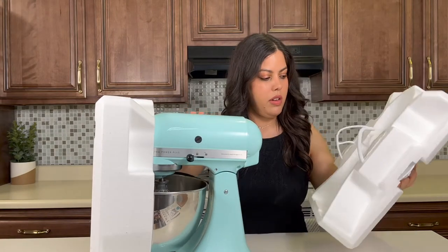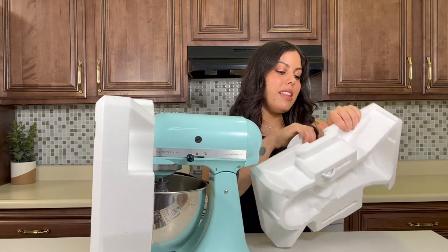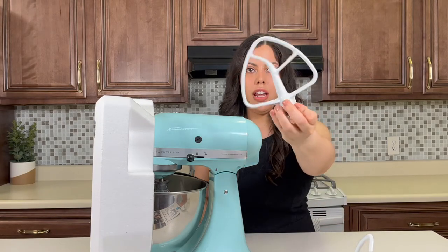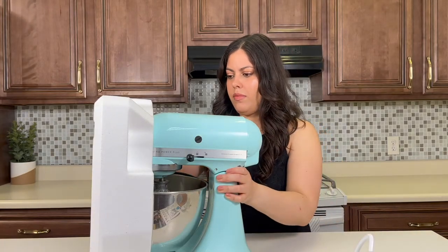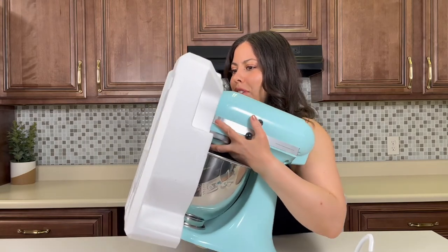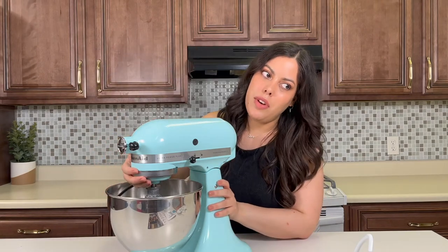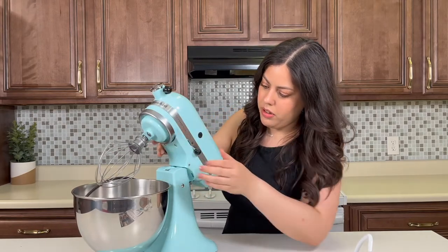All right, so this is the dough hook attachment that comes with it — I'll link the exact one I got below. And then this is the beater attachment, I believe. Oh my gosh, so pretty — it reminds me of those chalk Hershey chocolate Easter eggs. This is the lift — okay, I'll show you guys the bowl.